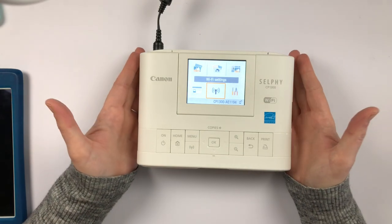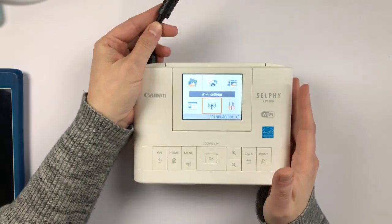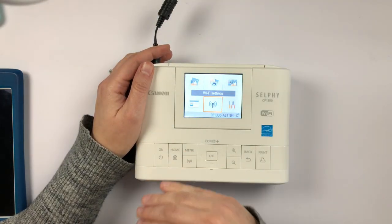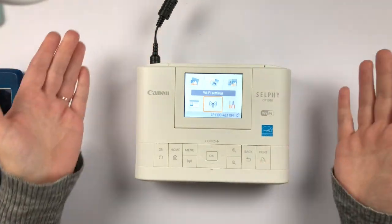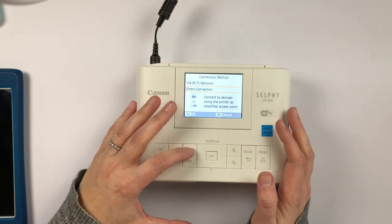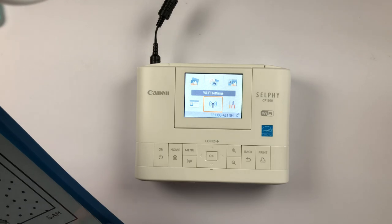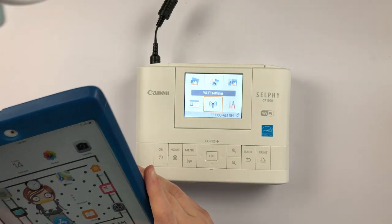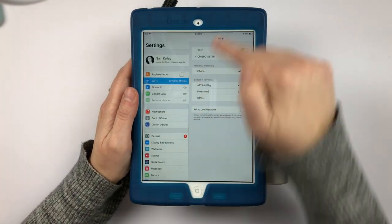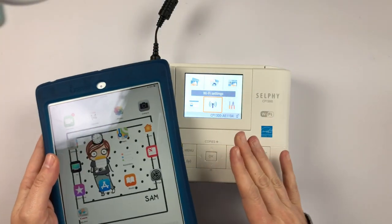So I'm going to give you a quick overview of what you have when you get the Selphy. You have the machine itself and then you have the cord to plug it in — it's in two pieces. One piece goes into the Selphy itself and the other piece goes into the wall charger; you connect the two, plug it in, and turn it on. When you first get it you do have to set it up. I have it set to a direct connection, so when I use my iPad to print a picture, the iPad is no longer connected to my home Wi-Fi — it's connected to the Selphy, so they talk to each other.